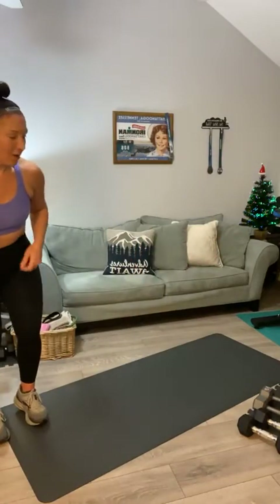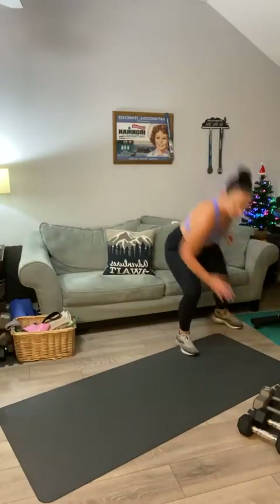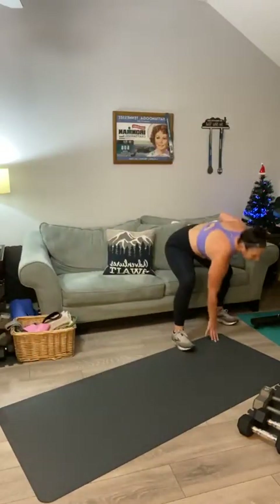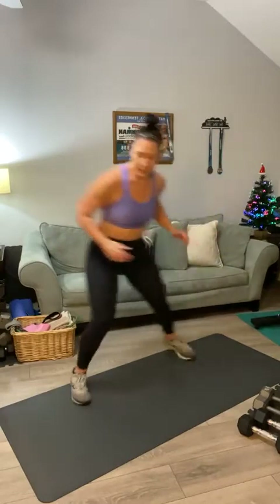My heart rate is still up. Side shuffles, last round back and forth — side shuffle with a tap. Start at one side. Here we go: one, two — tap — three, four, five, six — tap — seven, eight, shuffle across, nine, ten, eleven, twelve, thirteen, fourteen, fifteen — five more — five, four, three, two, and one.